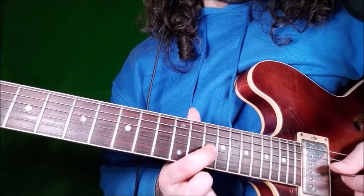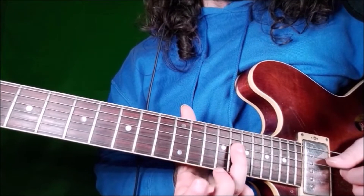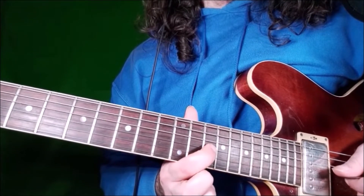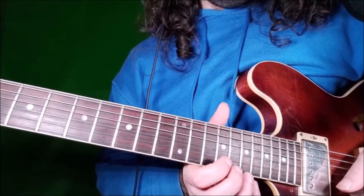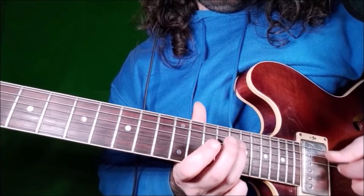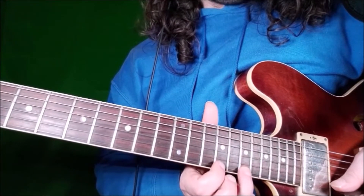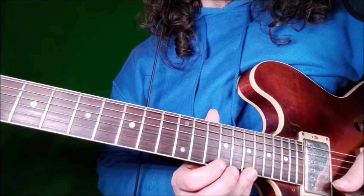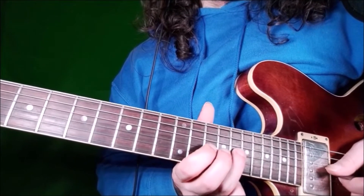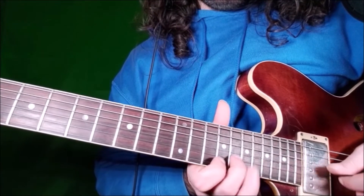Then we go to the root at fret 14 on the G string. Then we go to the D string, fret 16, which is the major 6th, and we end on the root at fret 14. So the full lick is played as one phrase. Remember: the first 5 notes use the minor pentatonic, and for the last 5 notes we're playing the major pentatonic — so minor, then major.